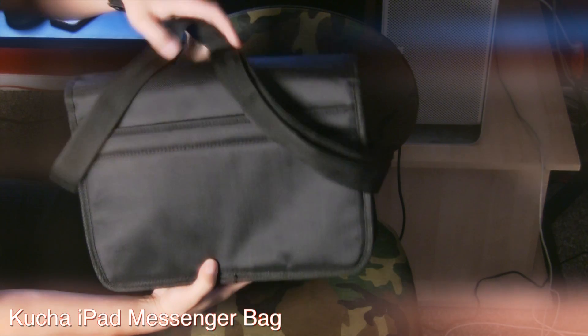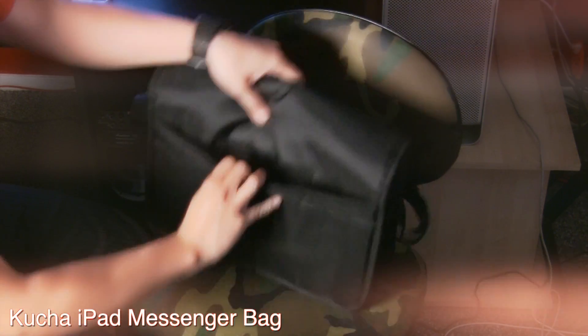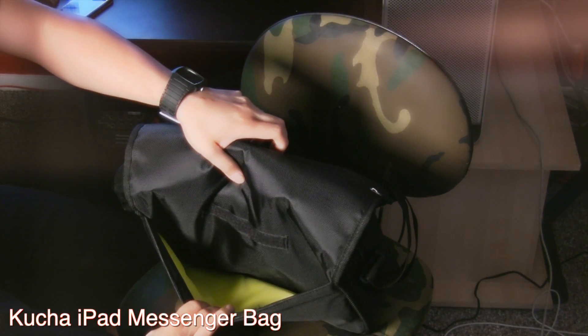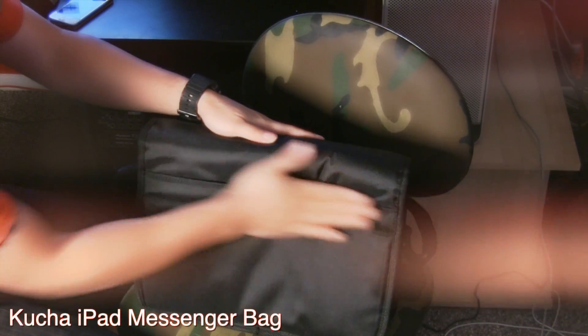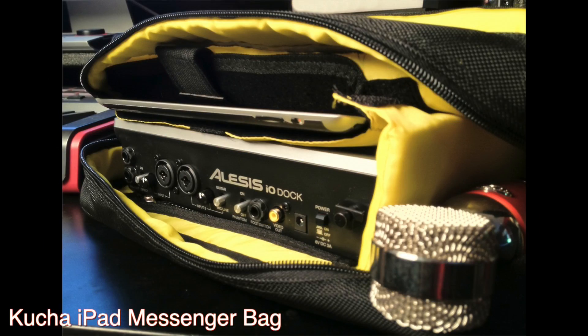You have Akai's MPC Fly, you have the Alesis DM Dock — lots of really cool products coming out right now that are all geared to work with the iPad, making it easier to travel and incorporate your iPad into your recording studio or somebody else's recording studio.